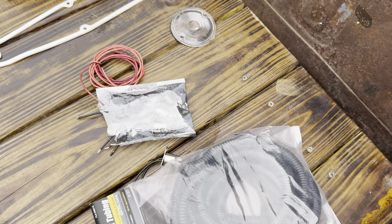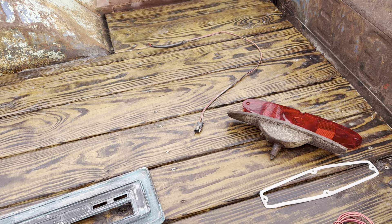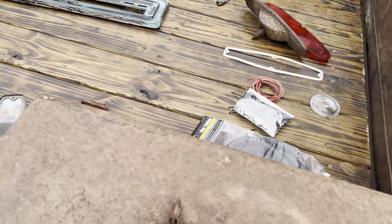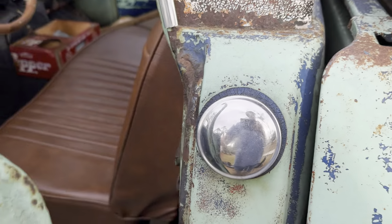That's a reverse light cap. These are some parts — that's a piece of wiring for the taillight harness. This is the wooden bed. All right, I'm going to start it up, take it around the block, and walk around the rest of it where I've got a little more room.